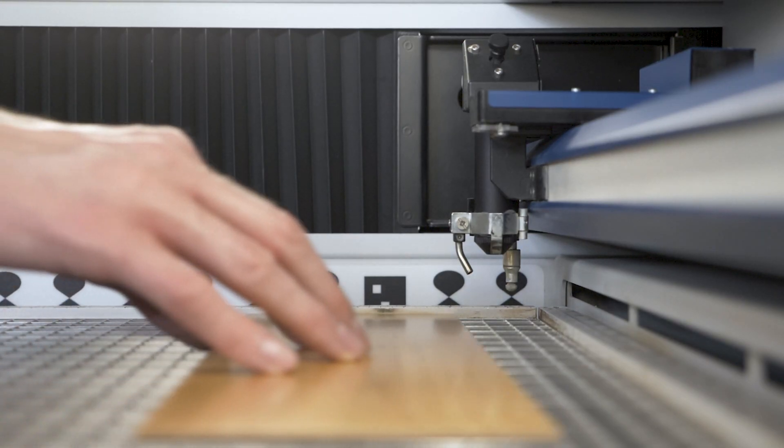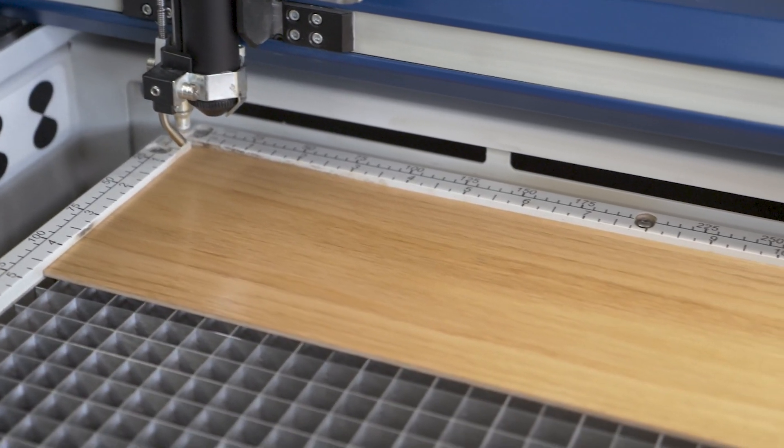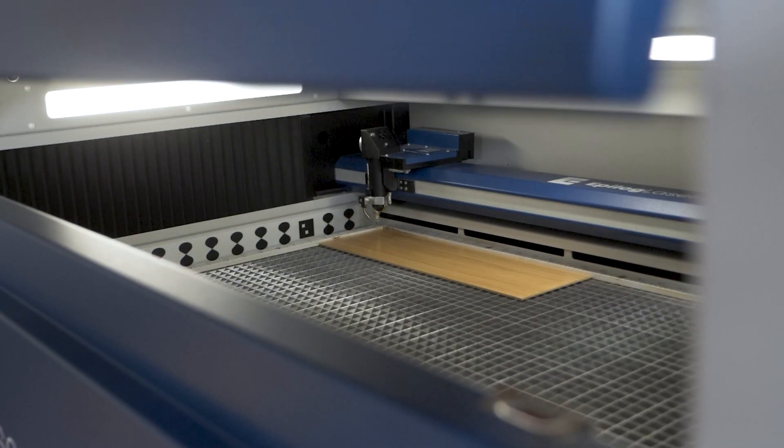At the machine, we'll load in our sheet of wood. This time we're using a sheet of pre-finished alder, which is actually the same wood we use here at Epilogue for our classic and very detailed Aztec calendar sample, which we send out to people who are interested via our website.